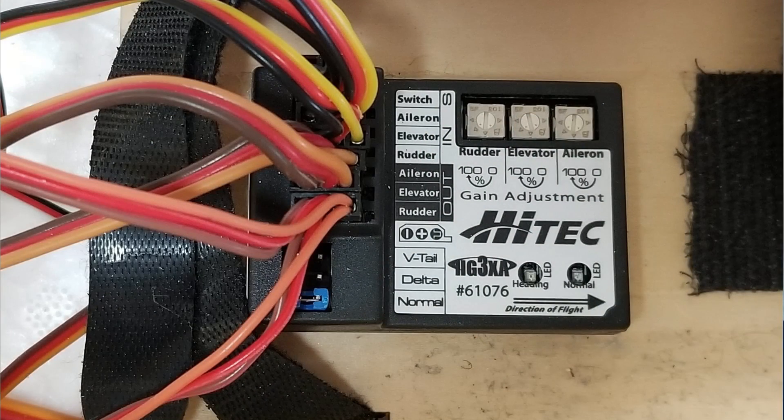Let's take a look at the installation. In this picture, you can see the stabilizer is mounted to the floor of the model's equipment bay. Hitek recommends mounting the stabilizer close to the center of gravity and with the arrow on the device pointing forward. One mistake I've made with these small stabilizers is not mounting them firmly to the model. I use narrow double-sided foam pads to secure the HG3XA. Mounting the stabilizer with Velcro is not a good idea — Velcro can allow the stabilizer to move around, causing stabilizer inputs to the model, or it can cancel out small movements resulting in no stabilizer inputs at all. Neither situation is good.